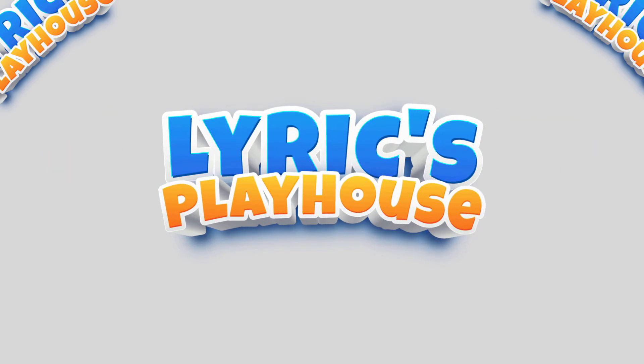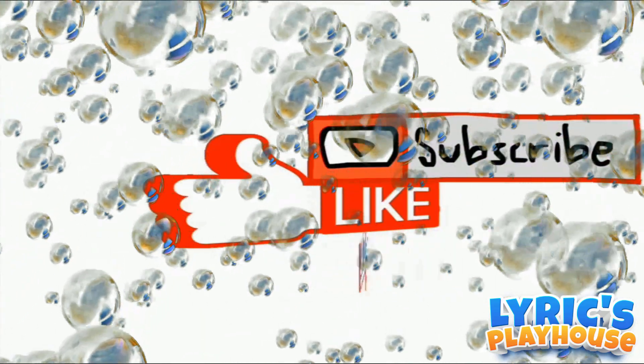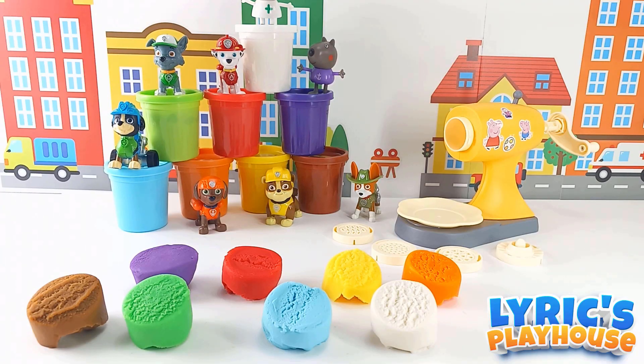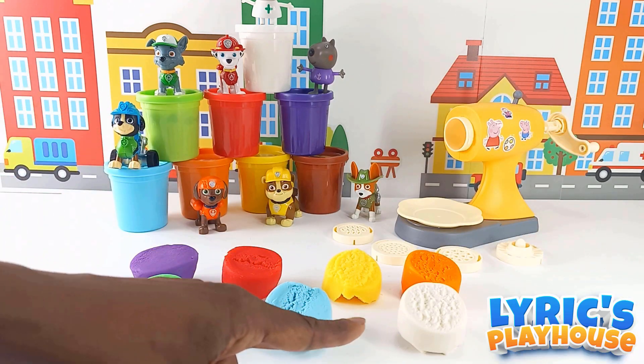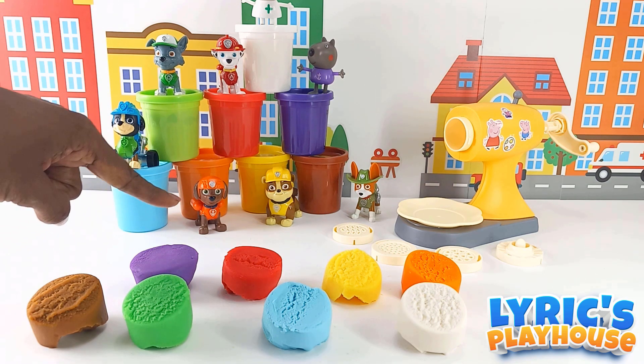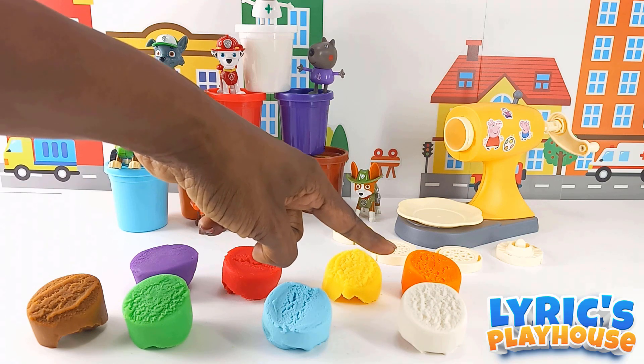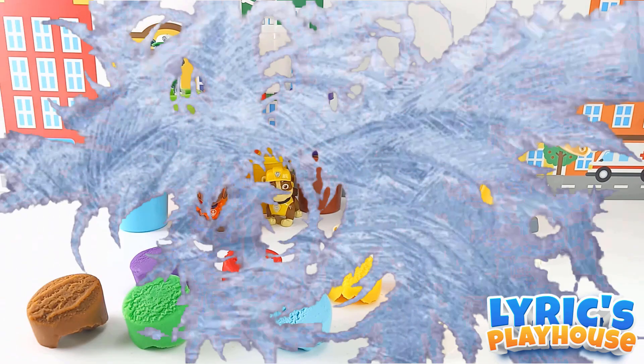All right guys, let's get started. What color are we gonna use first? Let's see — we have white, blue, green, brown, purple, red, yellow, and orange. Let's put them in and see what colors come out. Here we go!